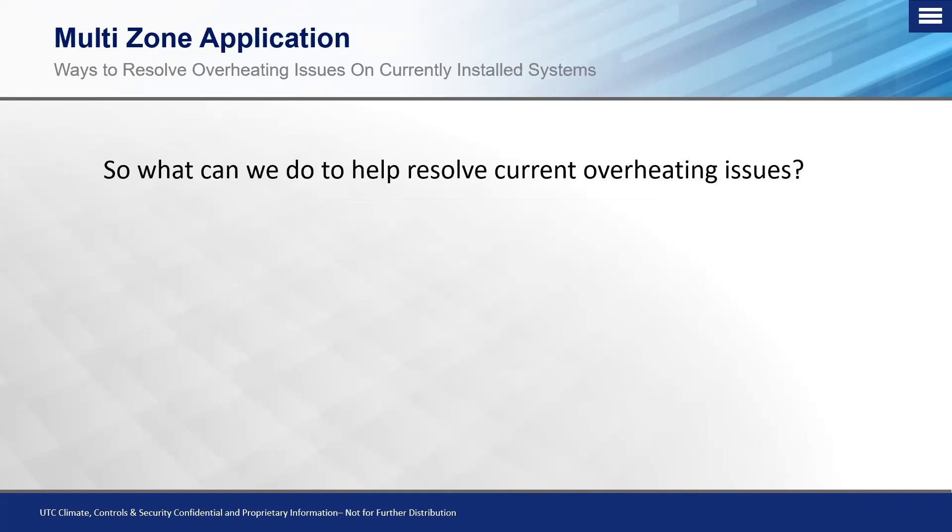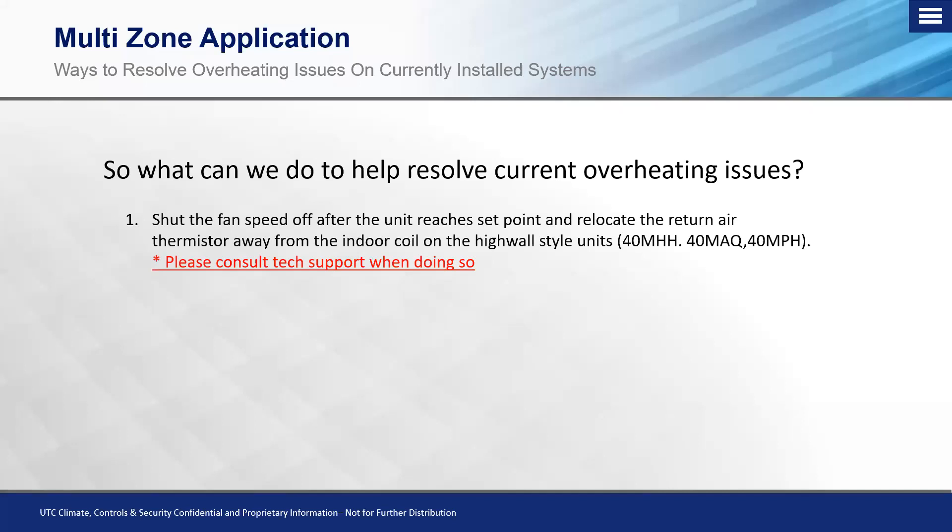Now let's talk practical, real-world scenarios. The system's been applied, it's been sold, you have an upset customer — you're confused and frustrated. First option: we have an overheating system where the two units on the first floor — the common living area and bedroom — are overheating, caused by the basement game room unit. How do we deal with that?